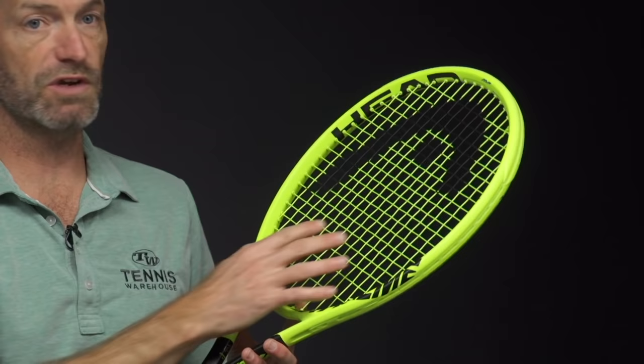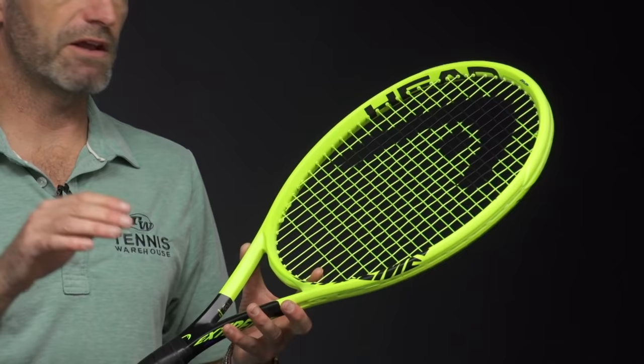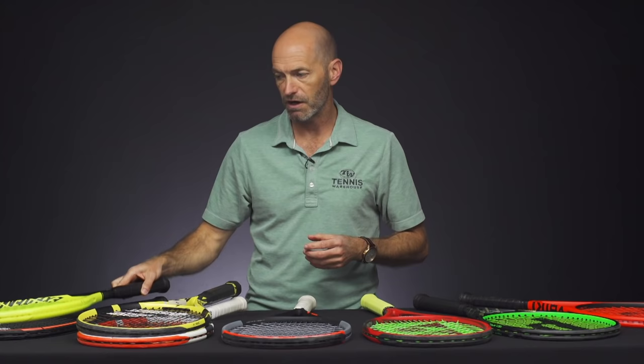It's got a nice open string face, big open string pattern, too, to really grip the ball and spit it out with a ton of pace and spin. This is a really forgiving racket, super easy to use. You can just get a ton of depth without much effort in here. And when you take a full cut of the ball, just get it really off that string bed very quickly with a ton of spin.